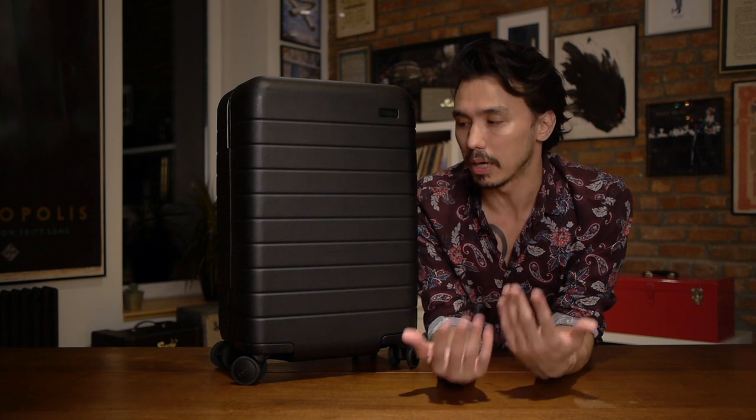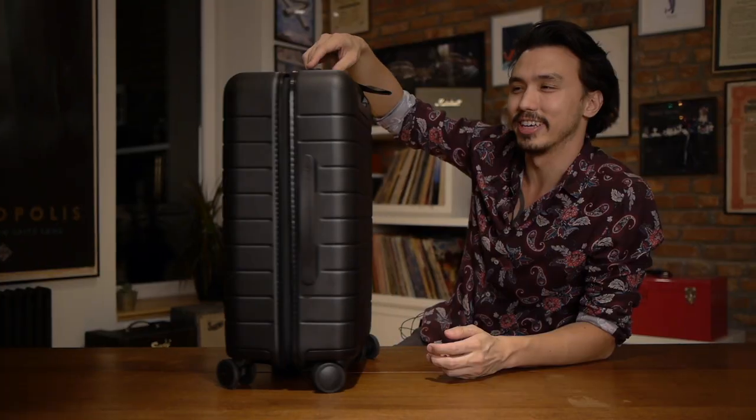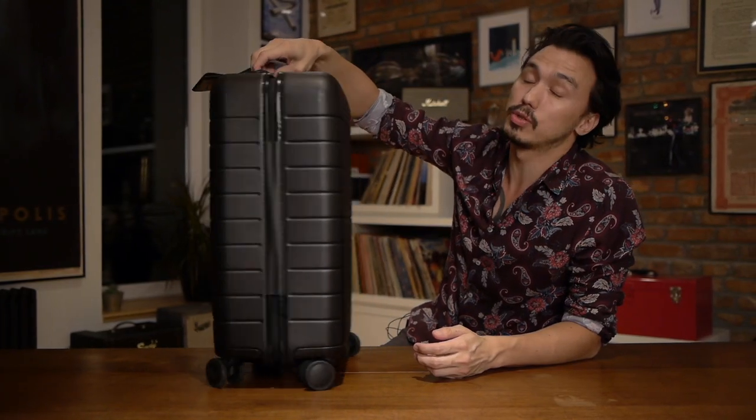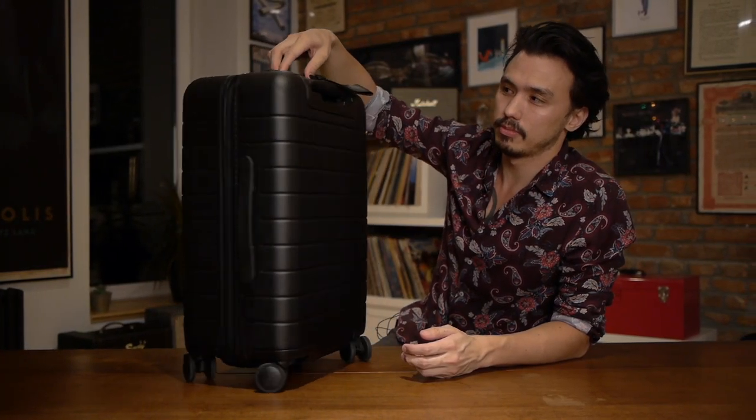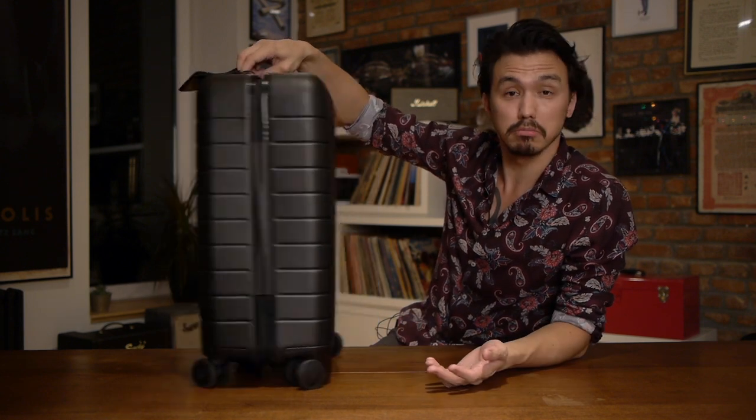They make a variety of sizes, but we're going to work with the carry-on. Firstly — and this is revolutionary, or at least a special thing — it spins, and it spins really freely. Sure, plenty of luggage does that, but it just does it really well.